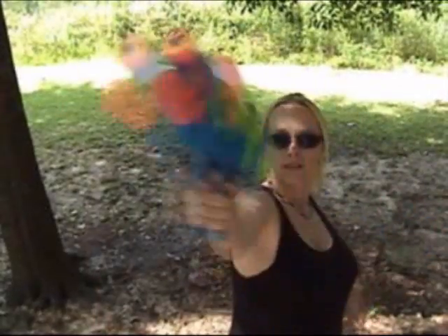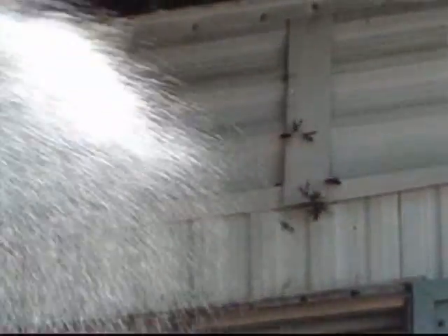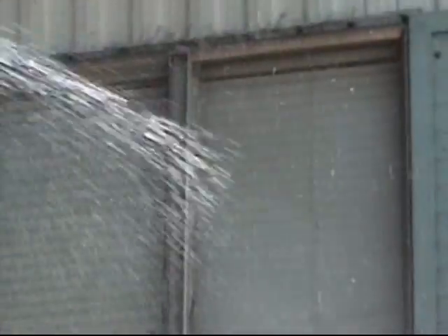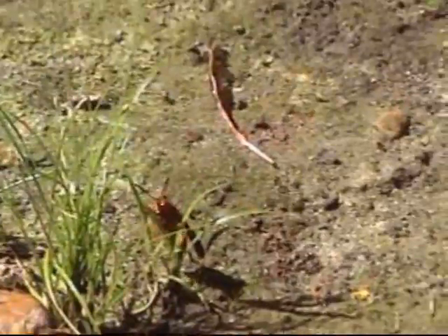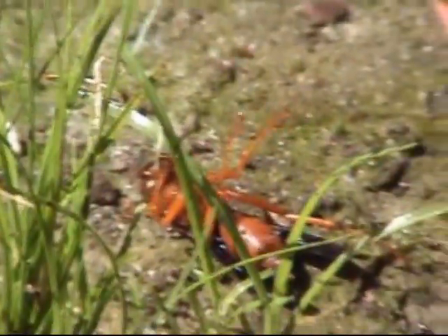And here's my favorite way. The reason why this method works is because it creates a film on the insect which doesn't allow it to breathe. Within a few seconds, it dies from lack of oxygen.